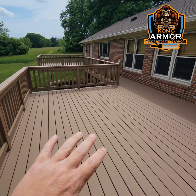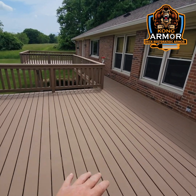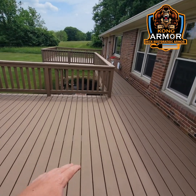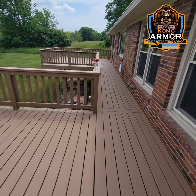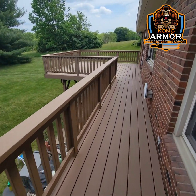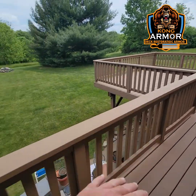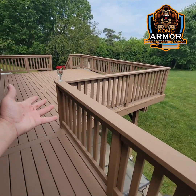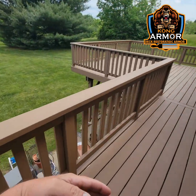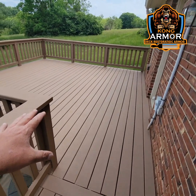This deck turned out just drop-dead gorgeous. We're up here in Cincinnati, Ohio, and I call this project the Double Deck. When I first laid eyes on this deck, I thought this thing is going to finish really pretty. We call it the Double Deck because it's essentially a double deck — there's a deck here, a small little walkway, and another deck here on the back side.